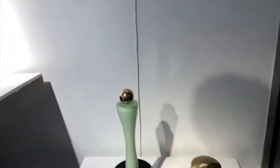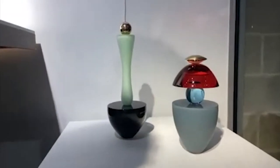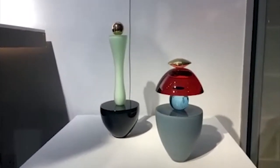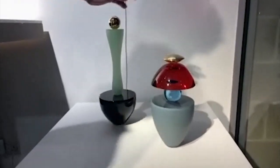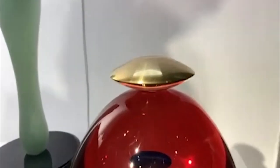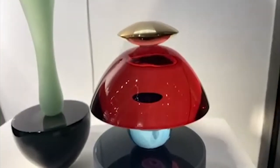These are quite large-scale pieces — with my hands on the side you can see they're quite considerable pieces of glass. I should say the tops are actually bronze, not glass. It's turned bronze, very beautiful.